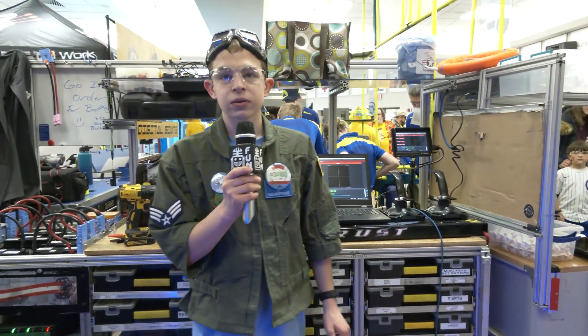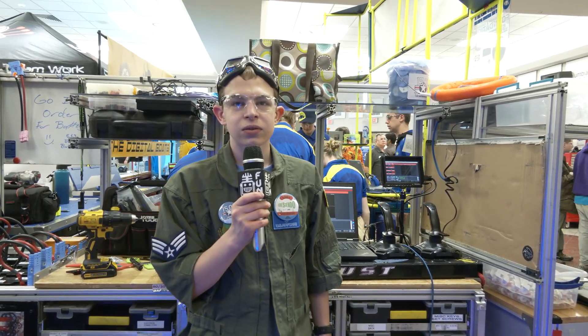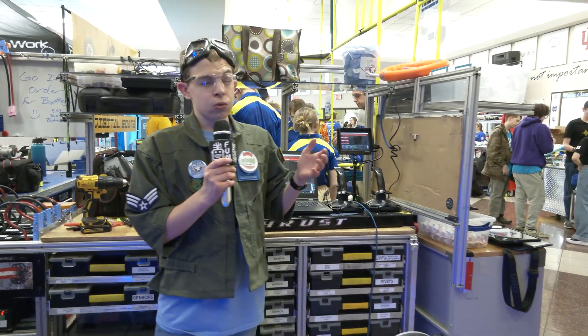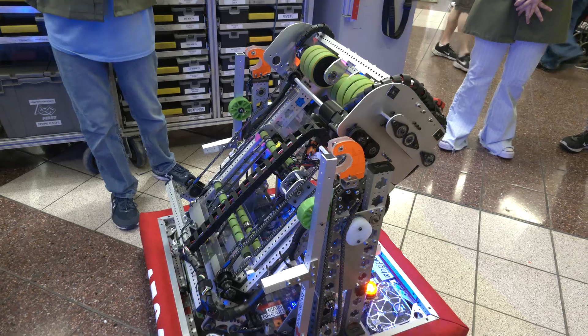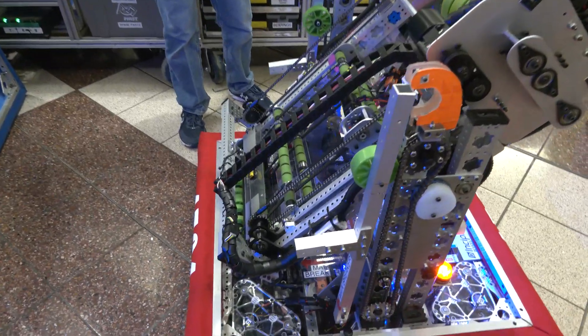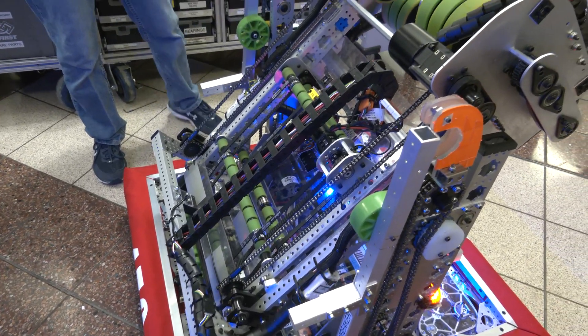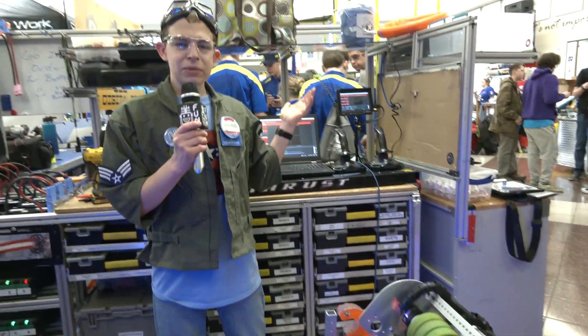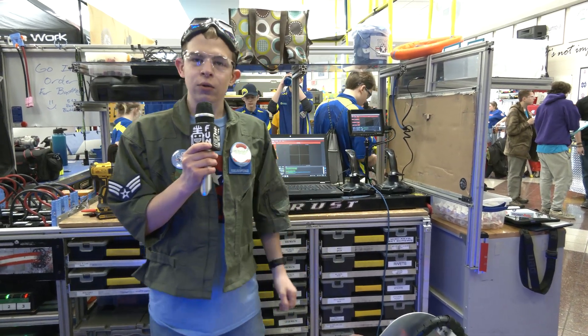You have a four-note auto right now that's been working really effectively. Looking to the future, what are you aspiring to get to by your next district event? By our next district event, maybe we'll try to add an auto where we go and get pieces further into the middle of the field, or increase the number of pieces we get in auto. We'll see how this weekend turns out to figure out what we want to do.